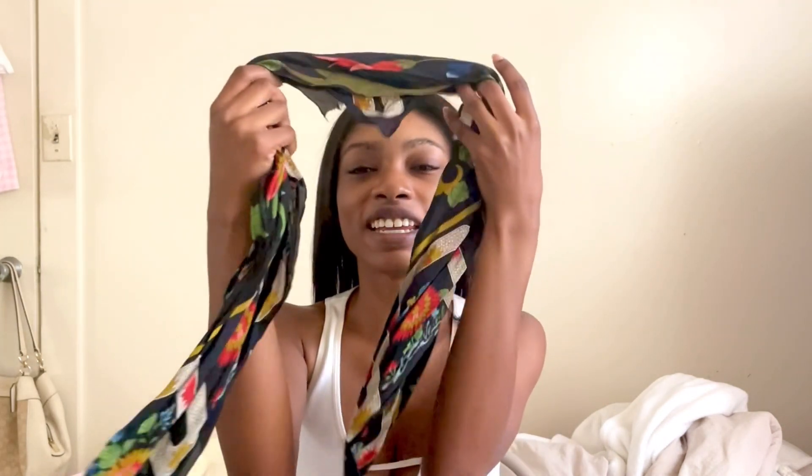It is the next morning and as you can see, I don't have my scarf on — but it's not because I took it off. It fell off while I was sleeping and I woke up with it beside me. Surprisingly, my hair was still okay when I woke up. This part's just sticking up a little bit, and at the nape there are a few wavy pieces, but it loves to do that. Now we get to see how my hair turned out after I finished everything last night.